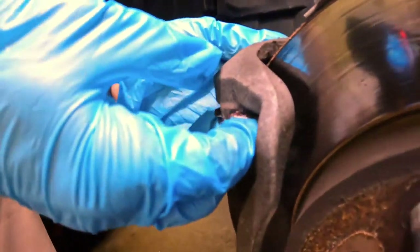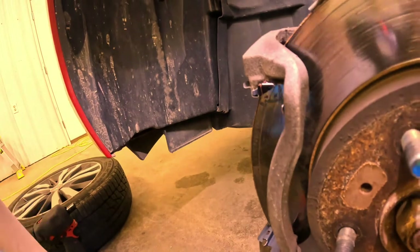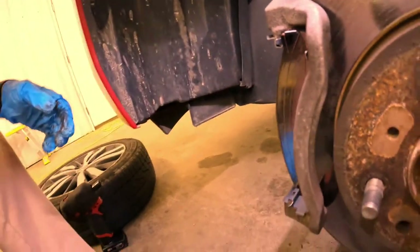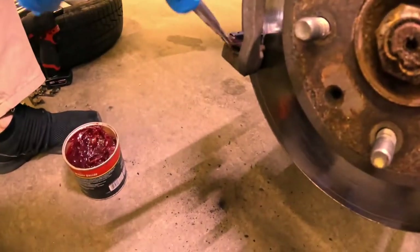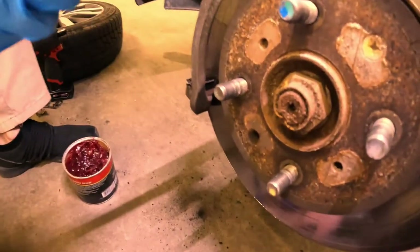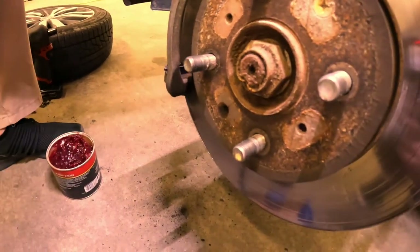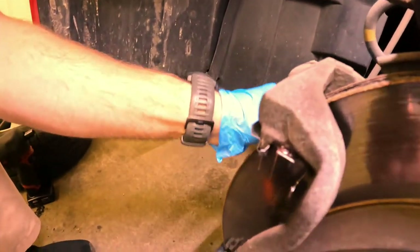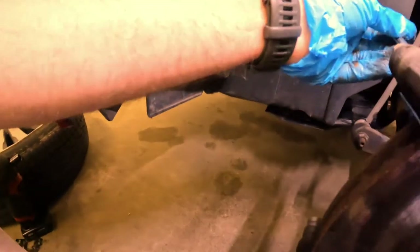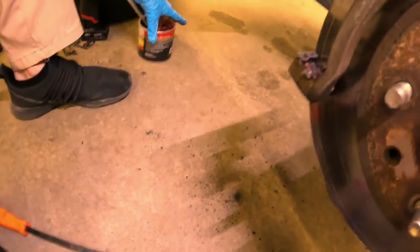Sometimes you will run into a situation where your brake pads may be universal — it may fit different applications — and so sometimes your hardware won't match, and that's kind of a pain. Now I'm going to take a little bit of the grease and just slap it on the hardware — a little thin coating, you don't need a whole lot.